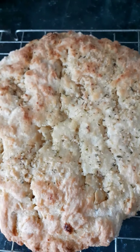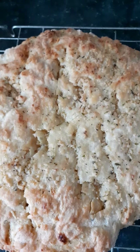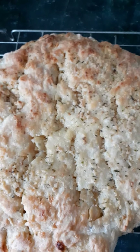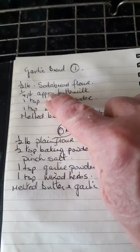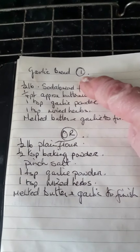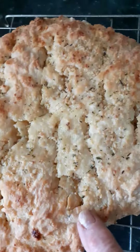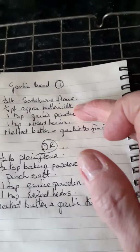I've been asked a number of times about the recipe for the garlic bread, and there is no proper recipe as such — it's my version, my made-up version. I have two versions here for you, two recipes: garlic bread number one and garlic bread number two. This one here is made using the first recipe.